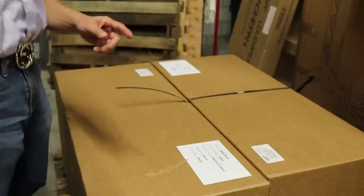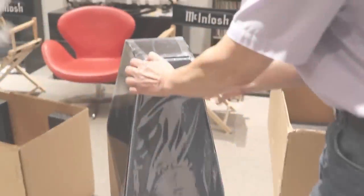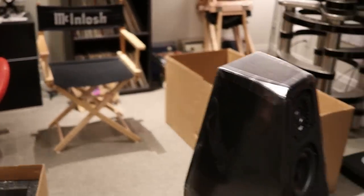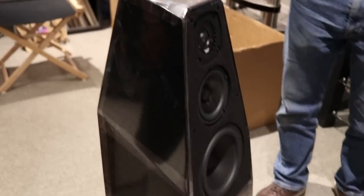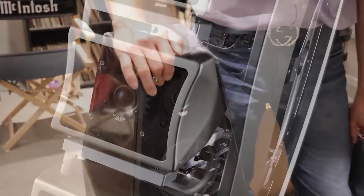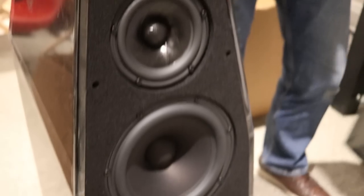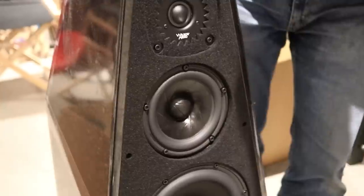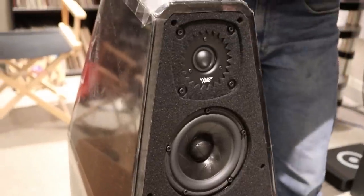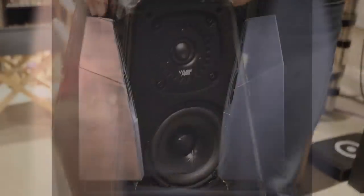We're going to cart these into the other room, and as we unpack we'll talk about it. I told you, Sabrina X sounds like a black color. I'd forgotten what finish we had ordered them in. So this is the same tweeter that's found in the Wham Chronosonic. And new drivers. I've got all the notes in my office, but we'll do a follow-up video later. In purple.